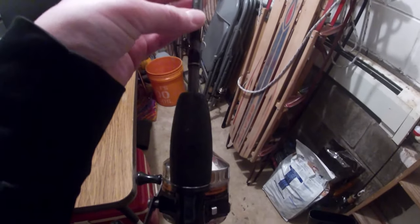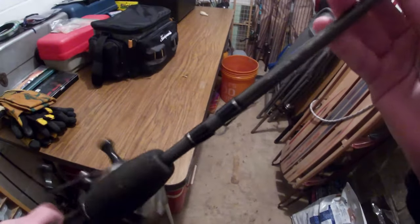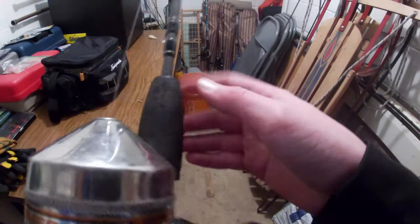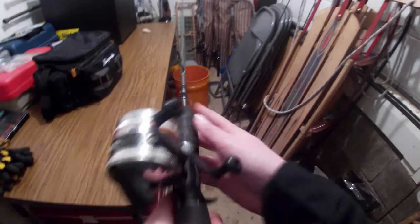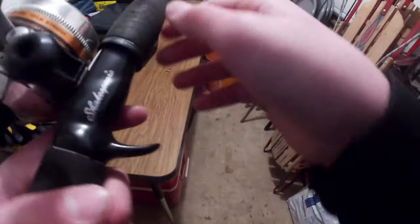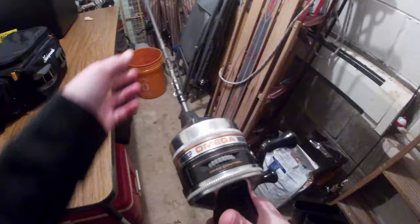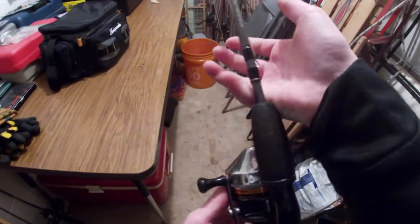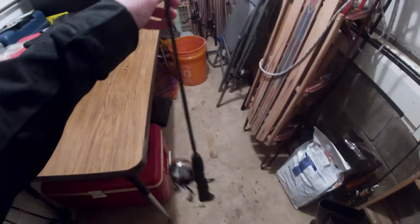This was my first starting rod — a Zebco Omega 181. I used it until it died. I use it all the time, sometimes just if I'm bored I'll go out and use it. It's a Zebco four-foot-six ultralight rod with a Shakespeare Synergy reel. Pretty nice little reel. I use this for bluegill or crappie.